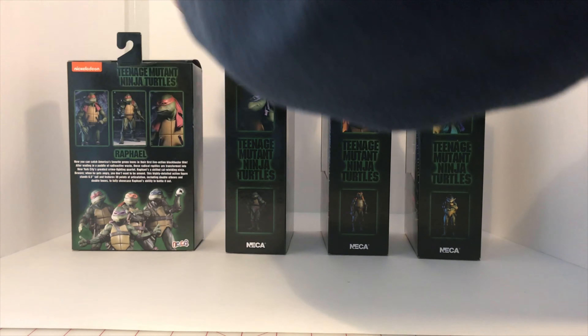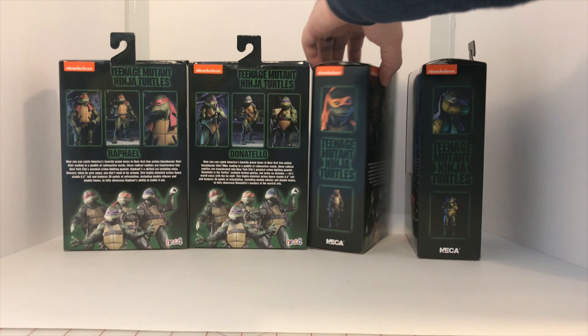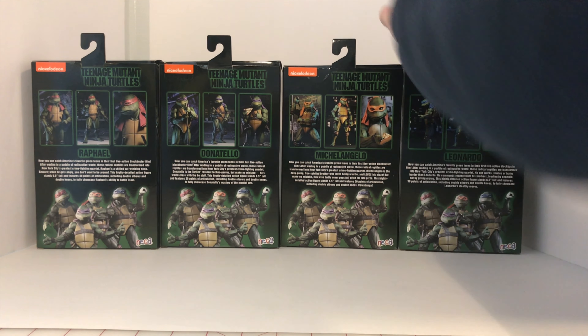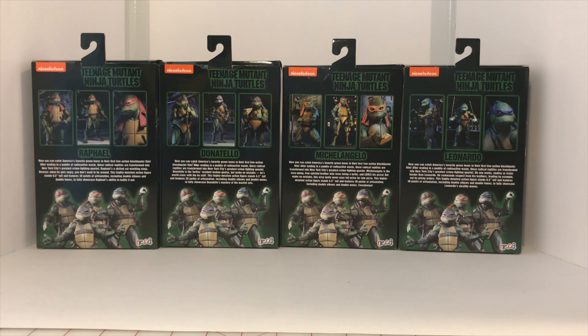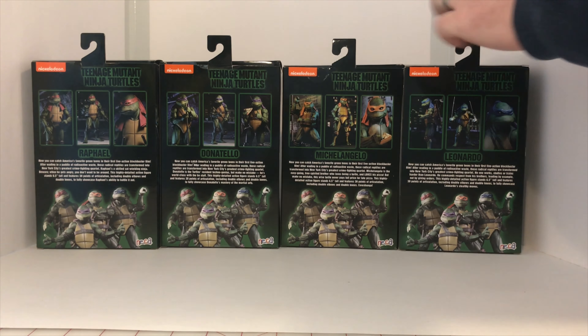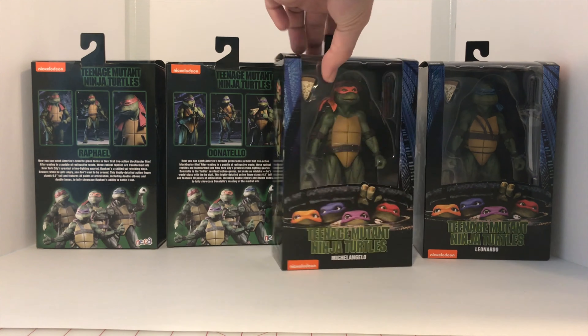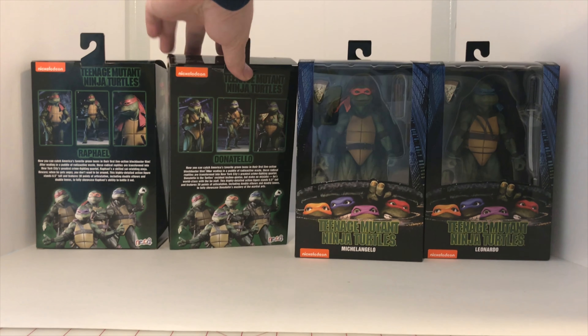The back has some different photos of the actual figures, kind of representing some iconic shots from the original movies. Alright, I'm really excited to get these guys out of the packaging and take a look at them, so let's go ahead and get to that.